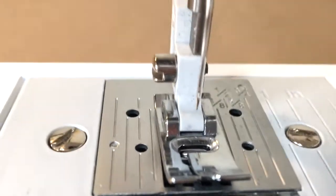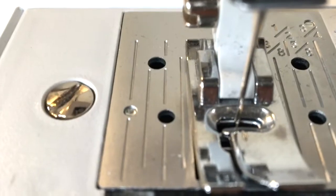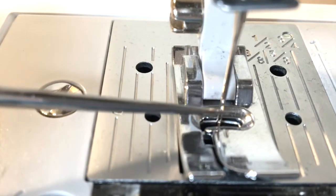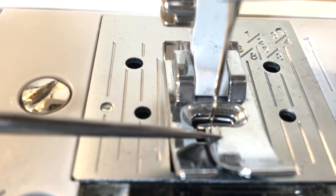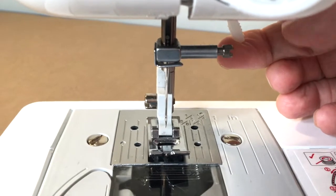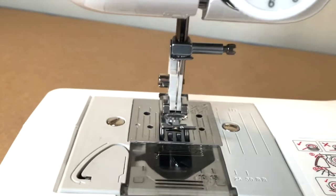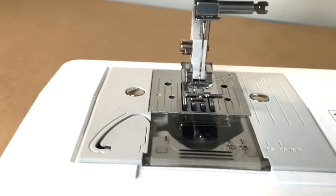Now my needle should be in and centered for sewing. I'm using the hand wheel on the side to bring the needle down and check alignment — there's a little notch on my foot and the needle should be lined up with that notch. As long as you're in one of the stitch numbers six through ten you should be fine. We've just installed that needle — congratulations if you've got this far! The next thing we're going to do is wind a bobbin.